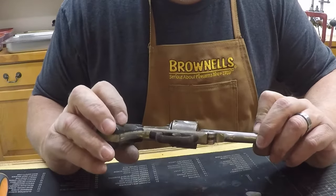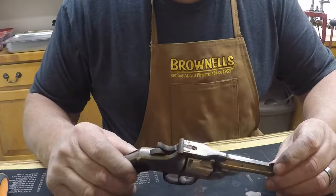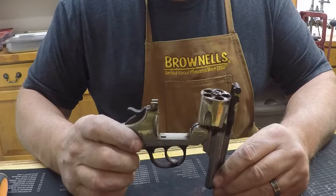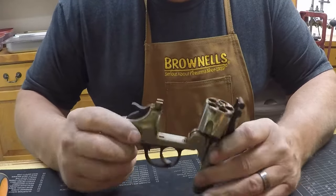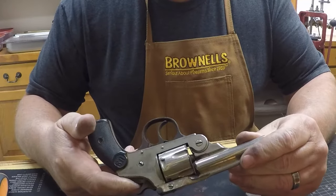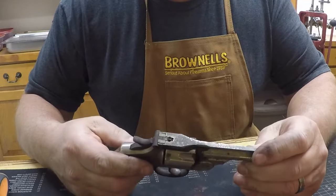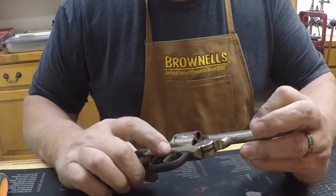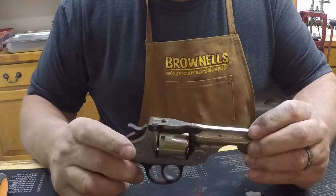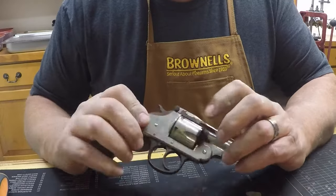Okay guys, what we got here is an old U.S. revolver top-break .38 Smith & Wesson. I haven't dated it yet, I'm not sure of the date on it, but it's a pretty old one. Probably somewhere around 1900 I would say, but you can see the nickel finish is pretty rough on it.